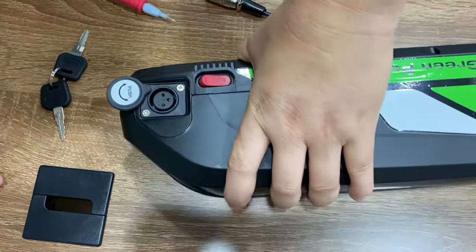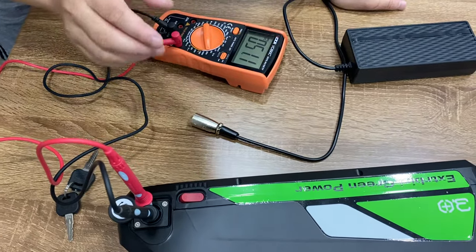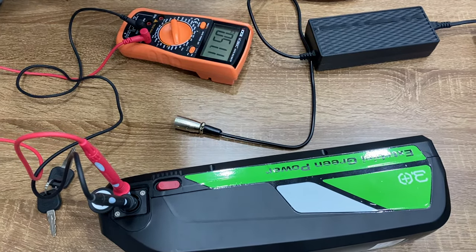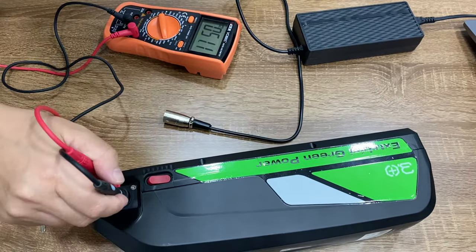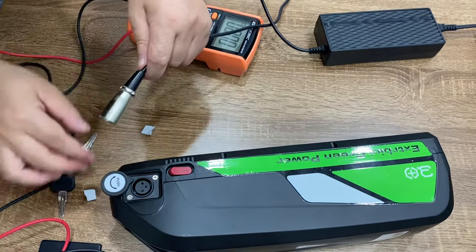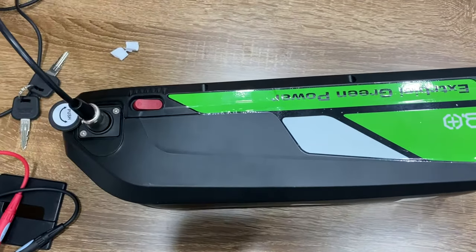But maybe the battery is not actually fully charged, because some cells inside may be broken. Even if it looks fully charged, when you test the input charging hole, you might only get around 51.1, which means it's not fully charged. When the battery is fully charged, the voltage should be about 54.6.